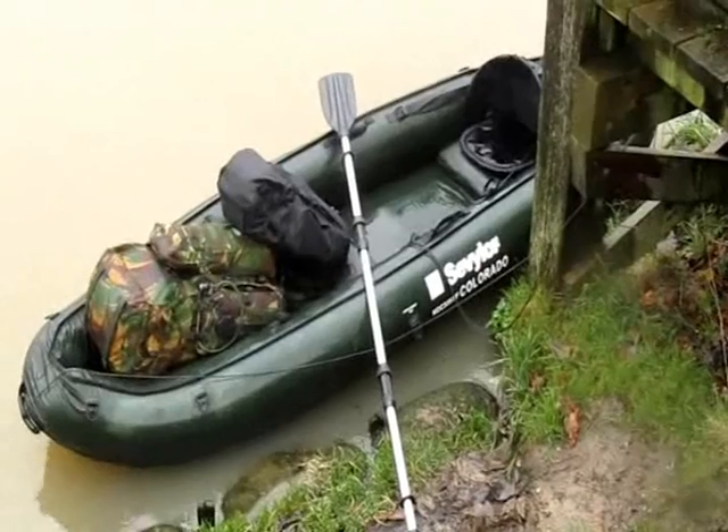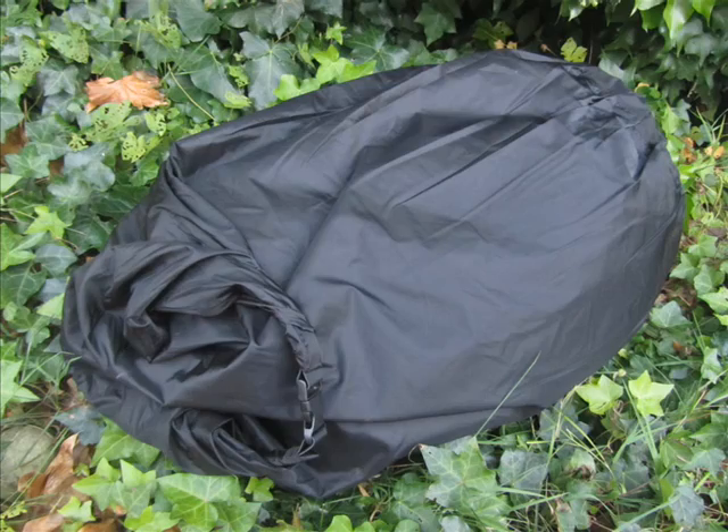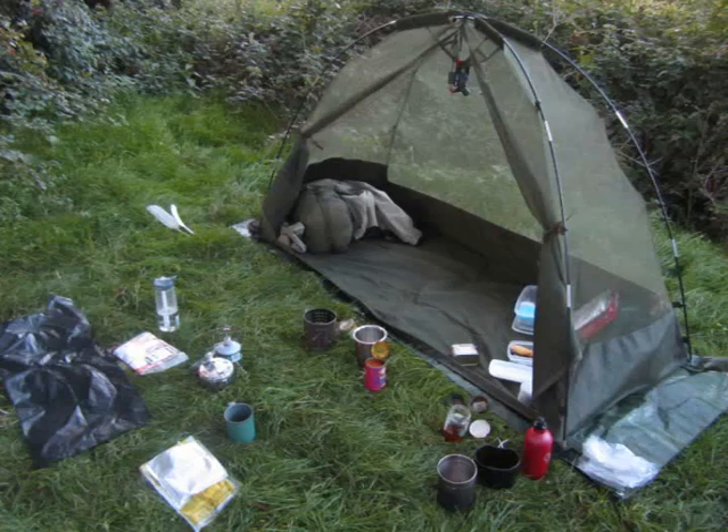Than a full size Bergen would. So when we did the overnighter I took a three part load out: water, shelter and sleeping gear, and everything else. After getting back though, I just felt like I needed to come up with a better system for setting up camp after leaving the water. I wanted something that was quick and easy to set up as well as comfortable to transport, and by building a carry system I got just that.